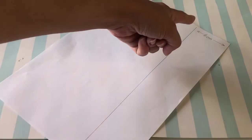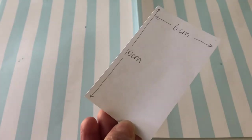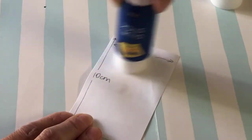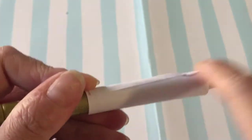Mark then cut six centimeter wide strips. Next, cut these into 10 centimeter lengths. Put glue on the top half of the strip and roll over a marker to make a paper tube.